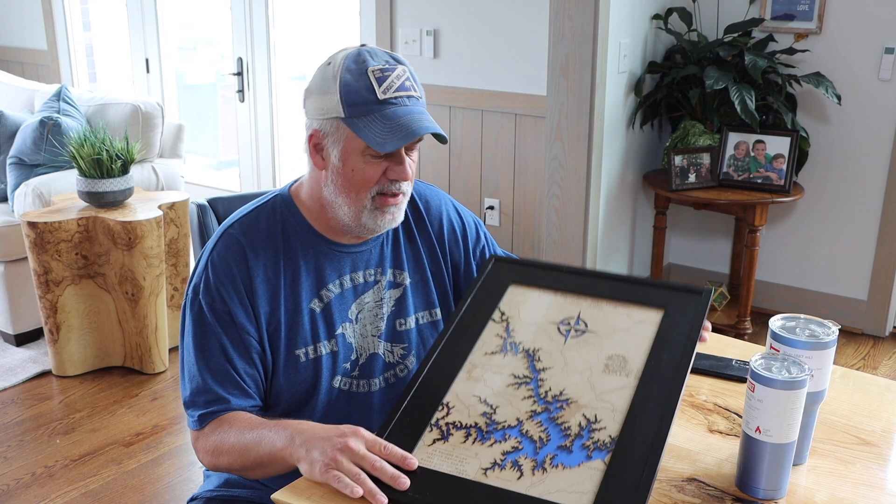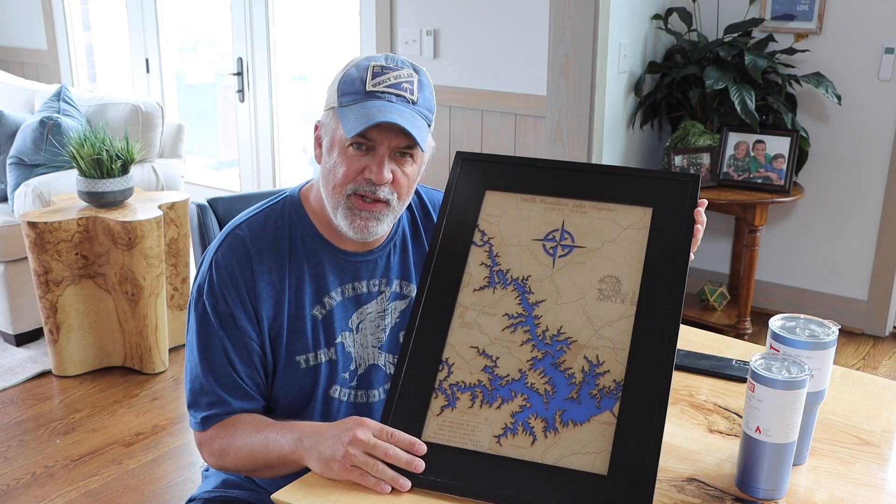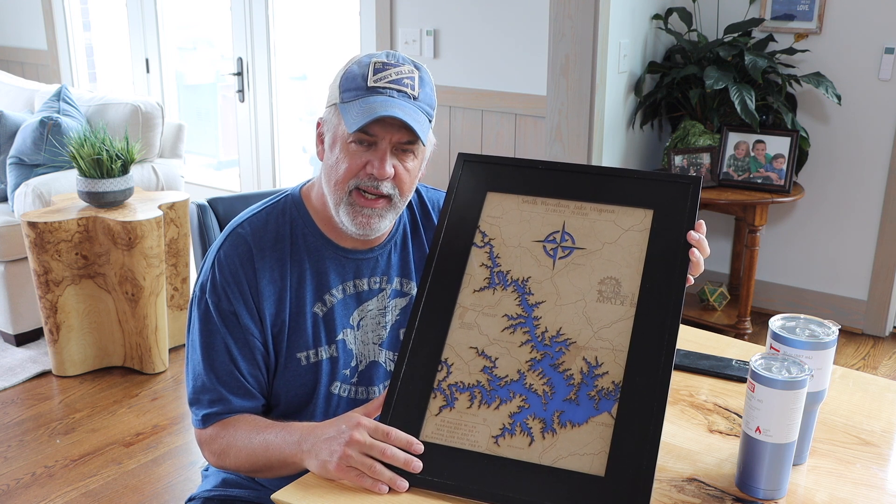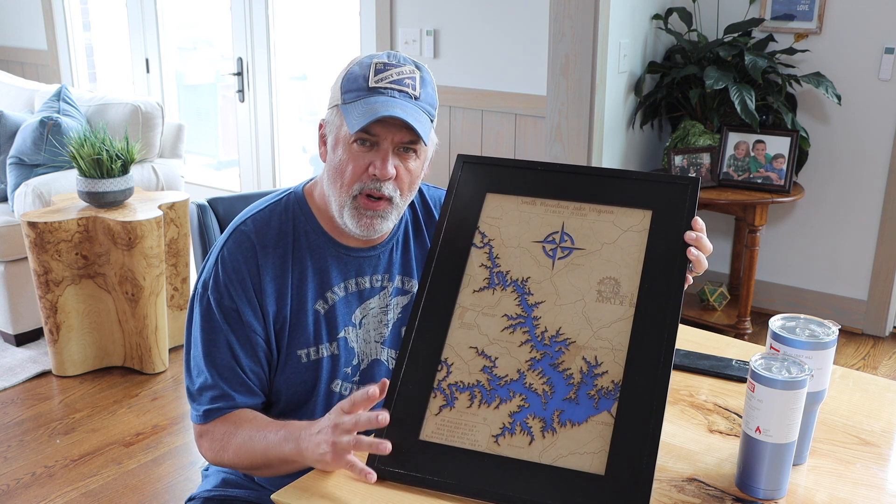Hi, I'm Tim Belcher. Welcome back to the channel. In my last video, I made some laser lake art. I went through the entire process from graphics to the actual cutting. Consider this video sort of a part two.